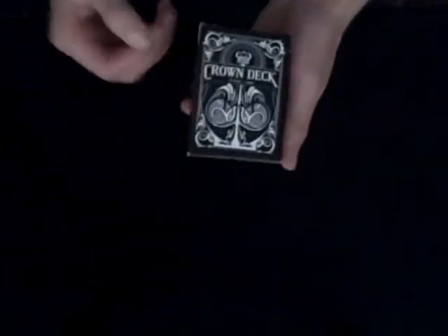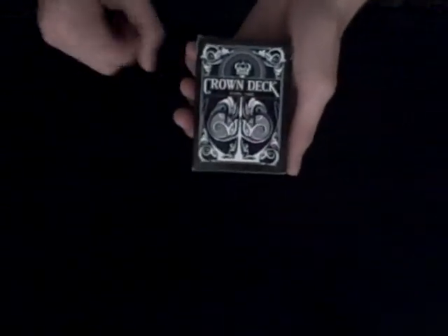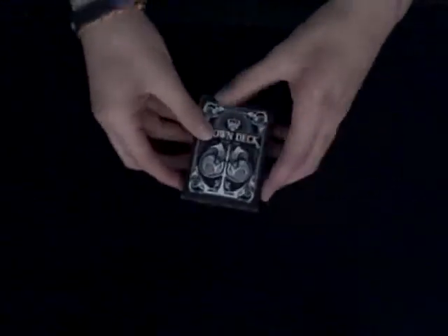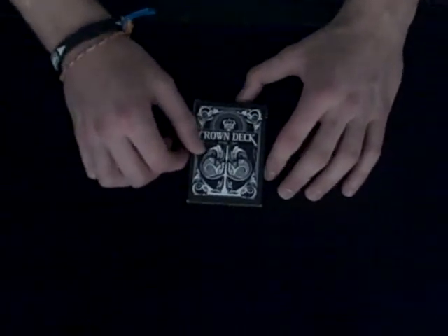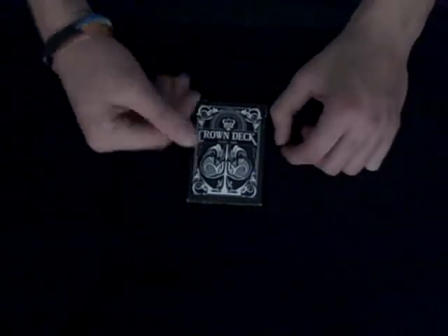Hey guys, today I'm going to bring you a deck review of my all-time favorite deck — and even though I just got it — it's the Crown deck. Now I know a lot of you are waiting for the pirate deck reviews. I'll get those to you as soon as I can, but there are really mixed feelings about them. Overall I'd say they're a really big disappointment, so I'm trying to find a couple good things to say about them.